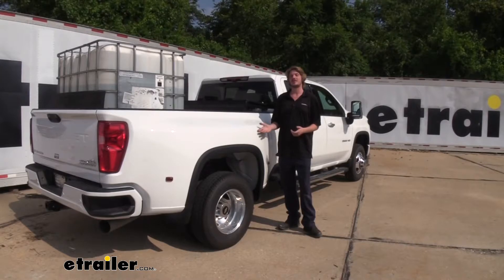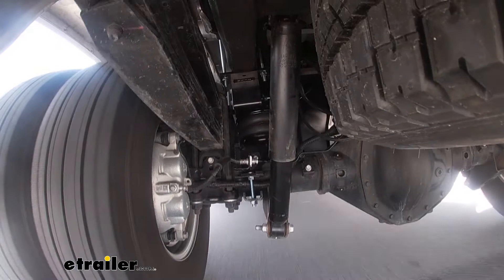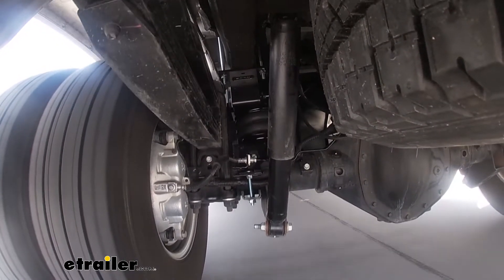By adding airbags into the back of our vehicle, we can raise the back of our vehicle back up, and that's also going to help restore the suspension closer to that factory ride height as well.